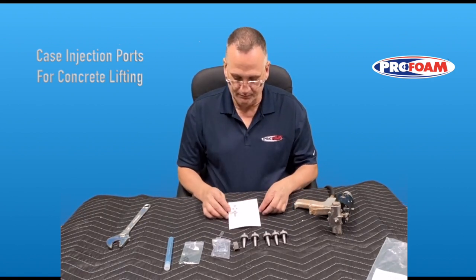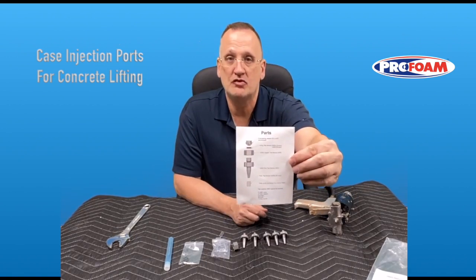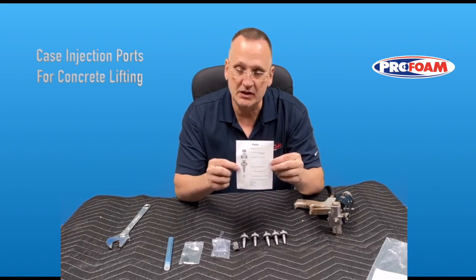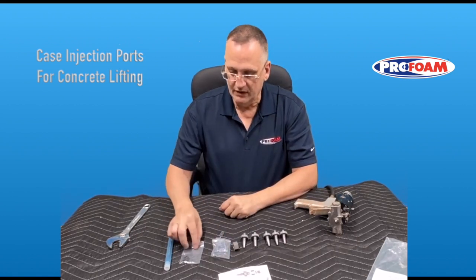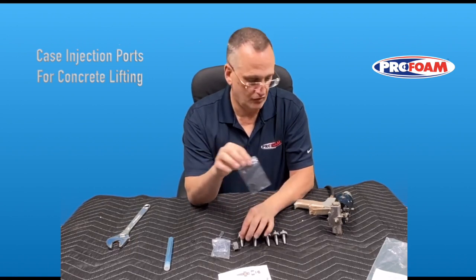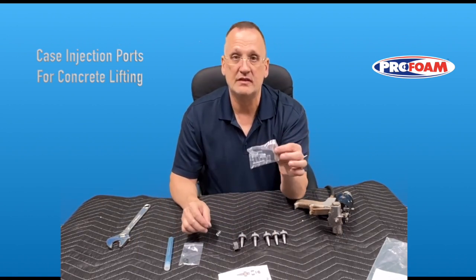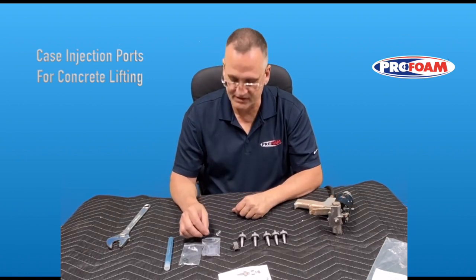So what comes in the kit? There's a card that comes with it that tells you the different part numbers for each component, so if you need to reorder any new O-rings or seals or anything like that, you've got the part numbers. There's a small bag of O-rings — these seal the tips to the gun — and a little bag of seals, which are used to seal the tips to the concrete itself.